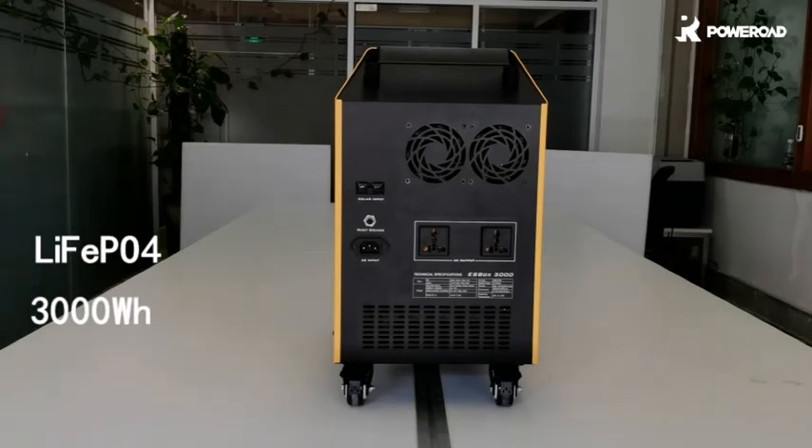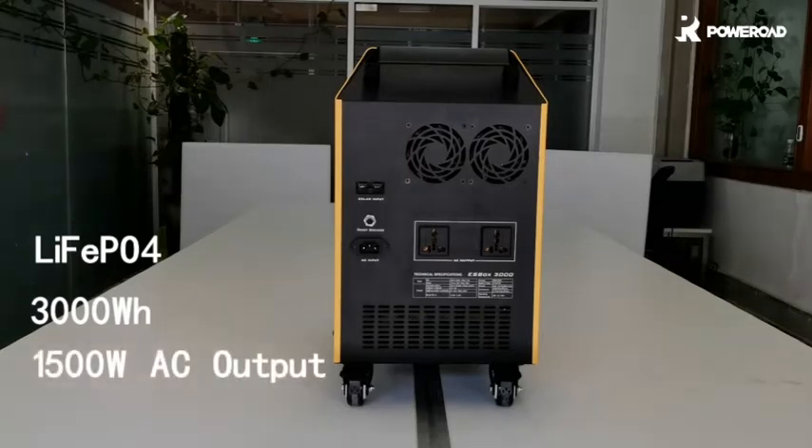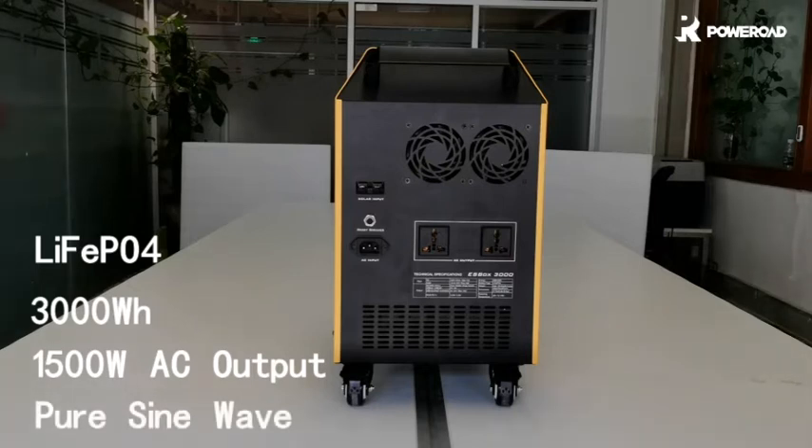With an embedded AC inverter, the ESBOX 3000 can deliver 1500W continuous output power, which can run more home appliances than many other battery generators on the market. All of that power is generated using pure sine wave technology so that you can get the cleanest power.